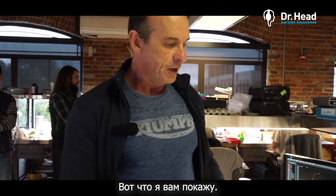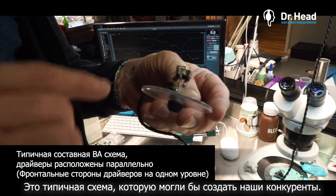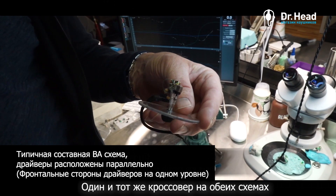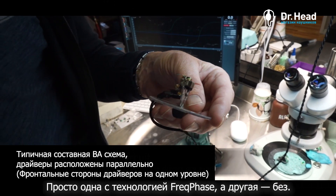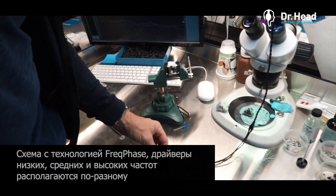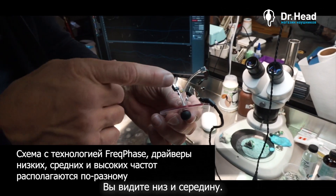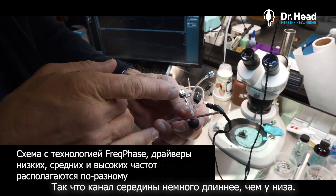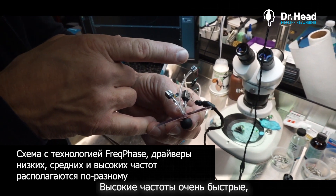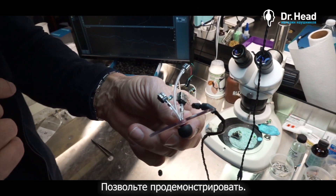So what I'm going to show you is this circuit, which would be a typical circuit that a competitor would build — everything in parallel. This is our more elaborate crossover, but it's the same crossover on both, just showing with and without Freak Phase. This is what the Freak Phase waveguide looks like before it's put in the earpiece. You can see the low and the mid — the mid is a little bit faster so it's a little bit longer than the low — and the high frequencies are extremely fast, so the tube has to be much longer for them to arrive at the same time as the low and the mid.